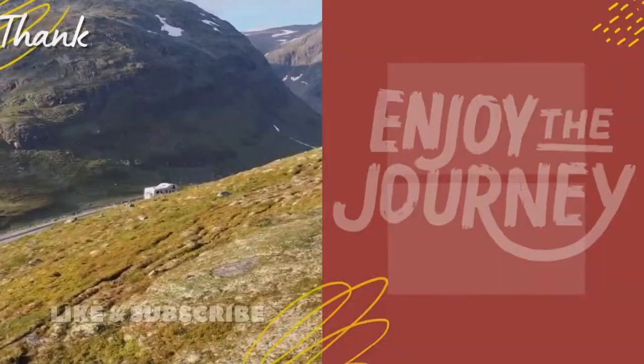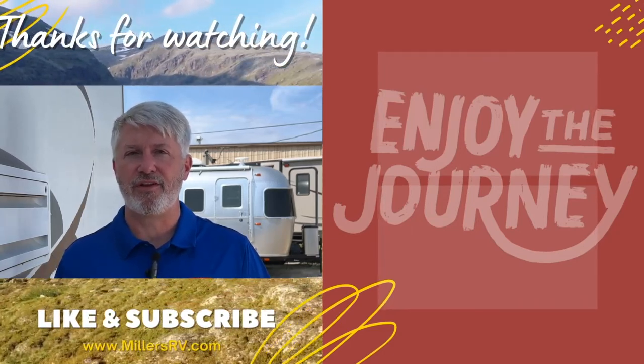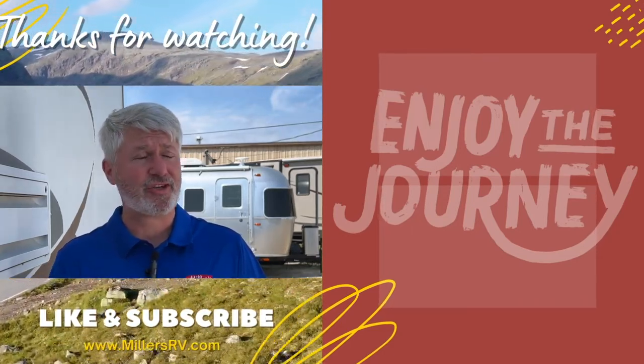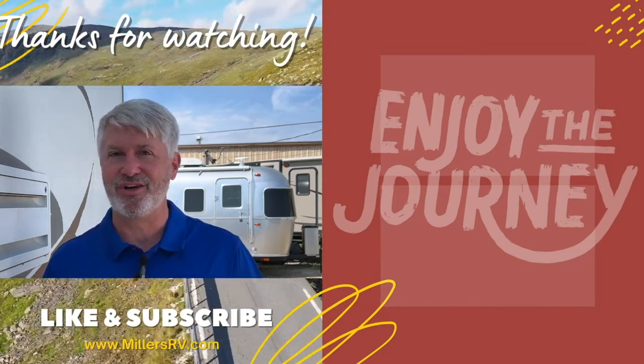Make sure you come and take a look at this floor plan, or visit us at millersrv.com. Remember, enjoy the journey. Thank you so much for watching — we hope you enjoyed it. Please let us know if you have other questions. And if you have nothing else to do, watch one of these videos here, and subscribe so you know when more are coming out. Have a great day, and enjoy the journey.